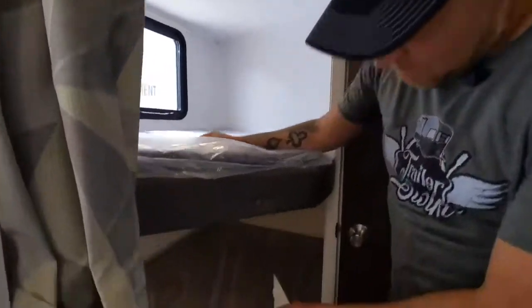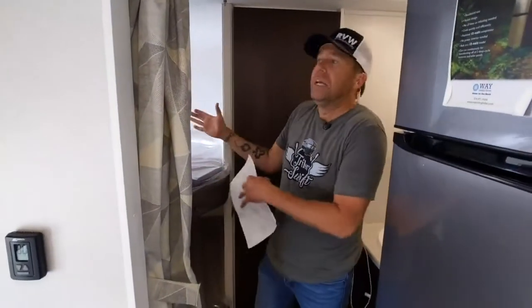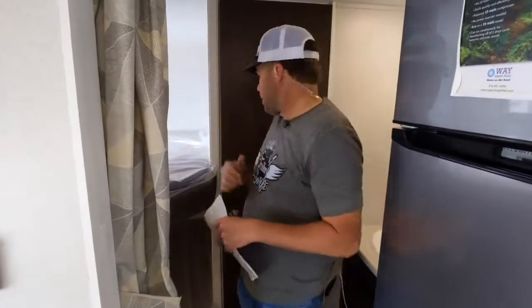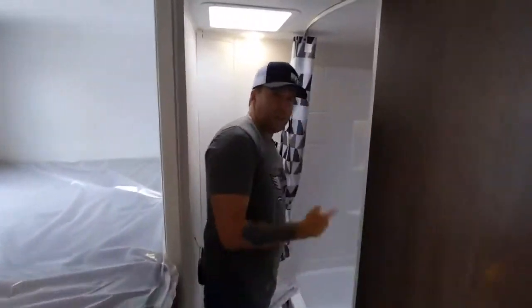You've got a bunk here, a bunk there. You can probably fit two kids up here, two kids up here. Unless they're this tall — if they're this tall, you put them width-wise.